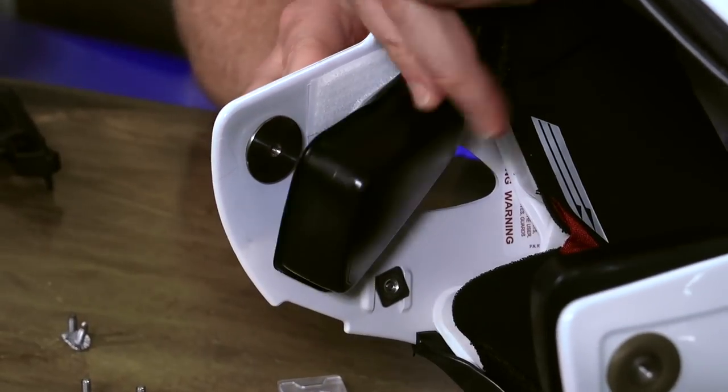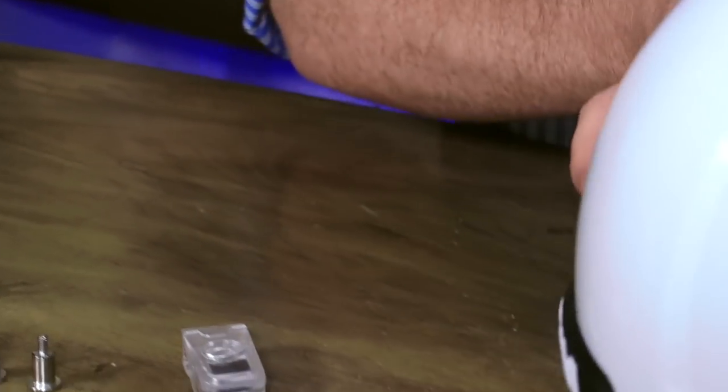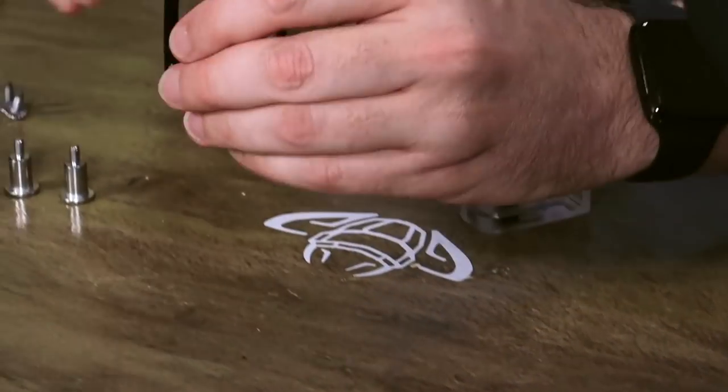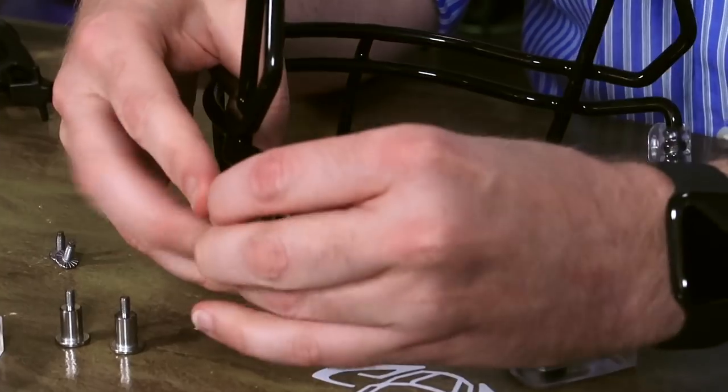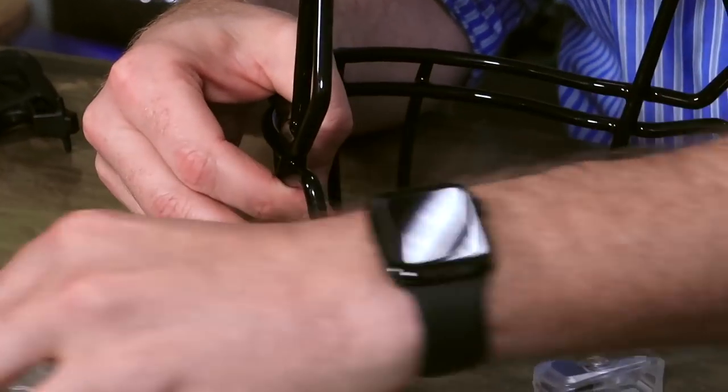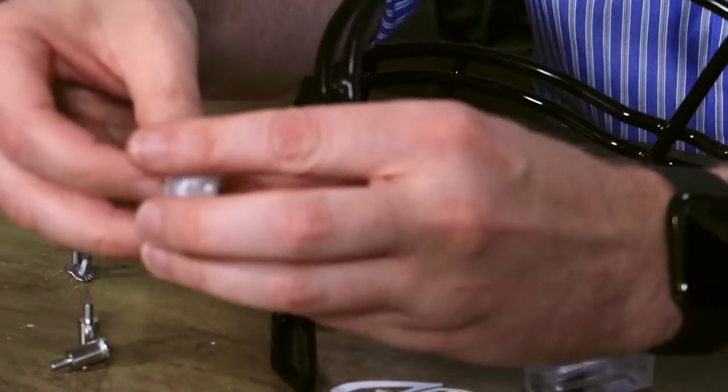See that there? Sweet. The screws are going to screw right into that. First, we want to remove these guys. The bottom clips come off and the new clips go on.